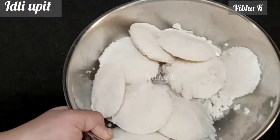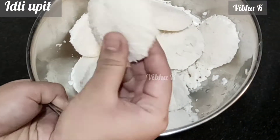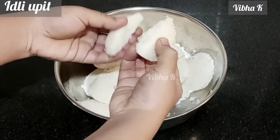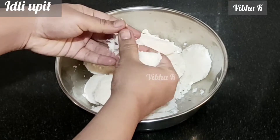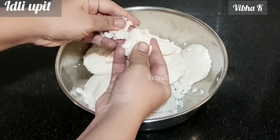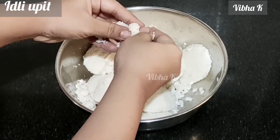Chop the onion and green chillies. Now I have taken about 10 to 12 idlis — these are the leftover idlis from yesterday. Now break them with your hands and make a fine powder. Don't apply too much pressure; lightly crush them into powder.